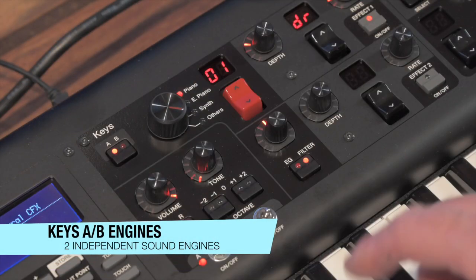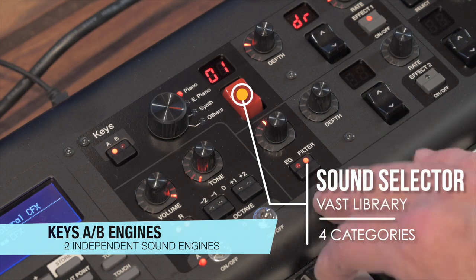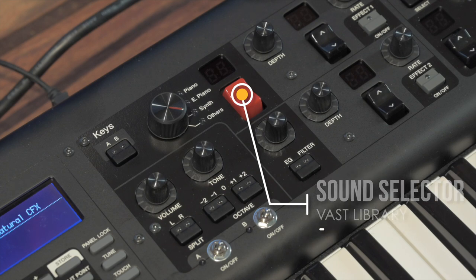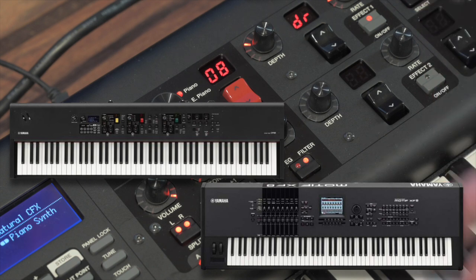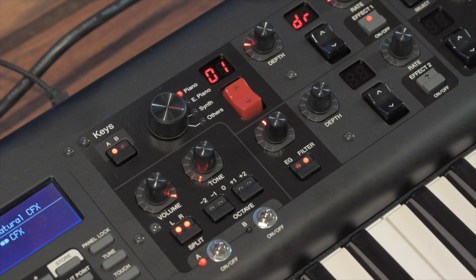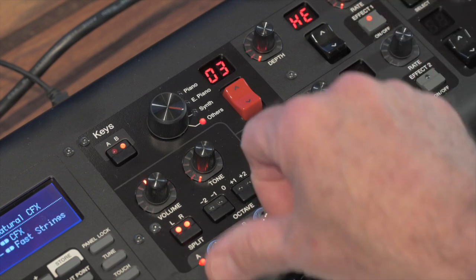Next are the Keys A and B sound engines — two completely independent engines separate from the organ that can all be used together. Each engine draws voices from any of the four categories shown on the red rocker switch and can be turned on or off with momentary switches. There's a ton of impressive sounds to choose from, many taken from the CP series pianos and the Motif library — so you don't need to decide what to leave out like you would when filling sample space in a Nord. Sounds include some that are already pre-layered, like piano and strings or piano and synth.